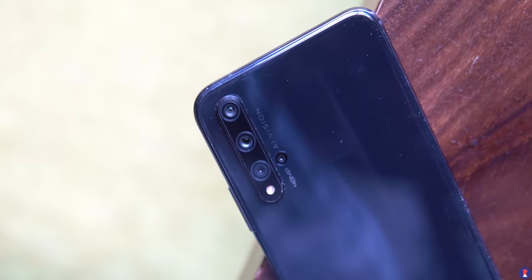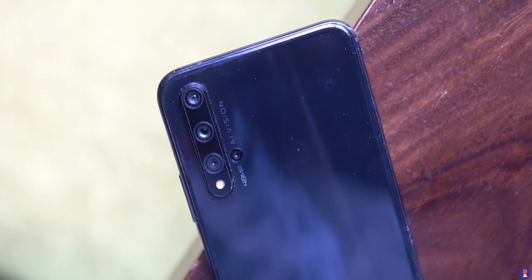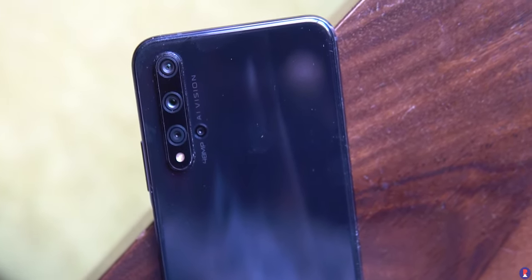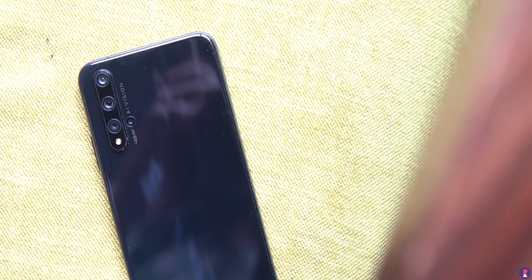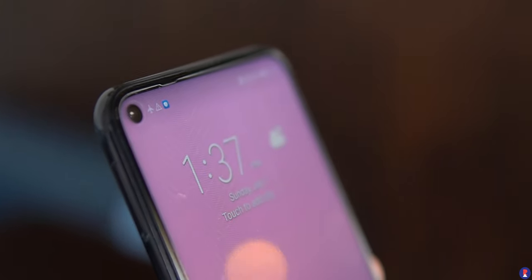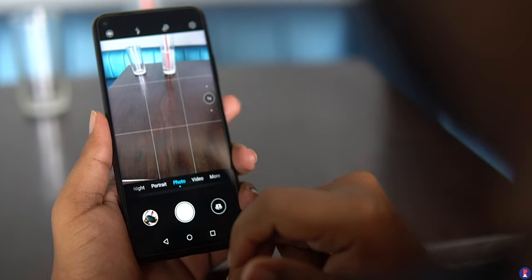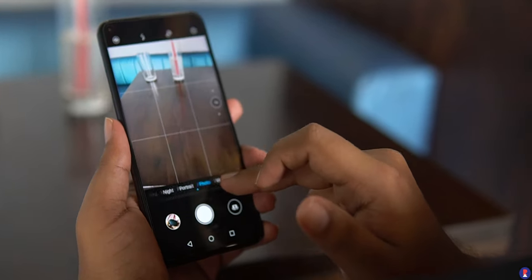The Honor 20 has a quad camera setup at the back comprising a 48MP half-inch Sony IMX586 sensor with f/1.8 aperture, a 16MP f/2.2 ultrawide-angle camera, a 2MP f/2.4 macro camera, and a 2MP f/2.4 depth sensor. At the front, the camera cutout houses a 32MP f/2 camera. Camera quality seems promising but the processing seems a bit aggressive — we'll update on that during our full camera review.